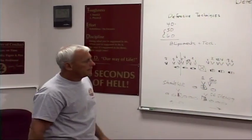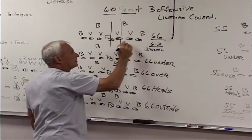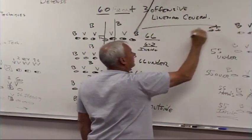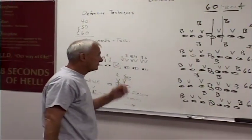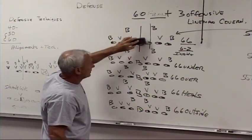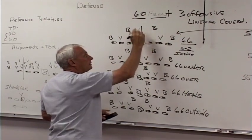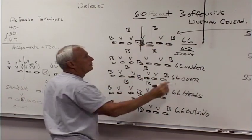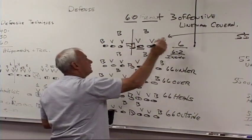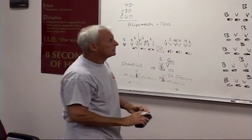So it all has a little continuity there — it all kind of ties in. The 60, when you've got a five and a nine and a backer, is a very distant cousin of the 50. They're related because if I took that nose guard in the one technique and moved him over on the center, I'd have a 50 defense. But we have him over there on the guard, so now it's a 60 defense.